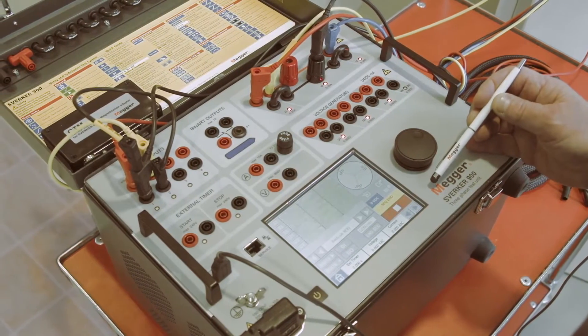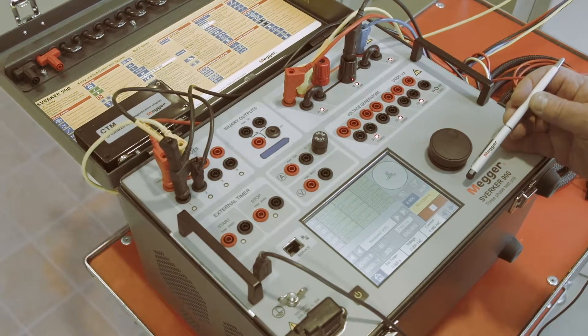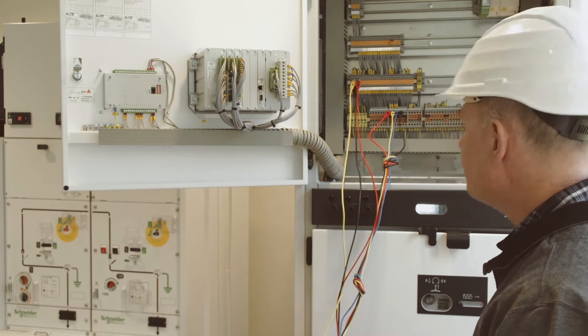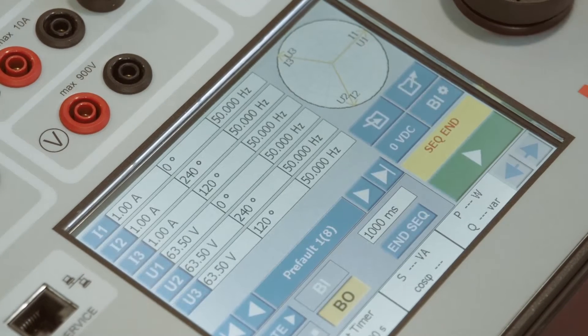One of the instruments is dedicated to sequence-based relays like auto-reclosing relays. When testing auto-reclosing relays, the various stages can be programmed and then run as a sequence. The results are automatically presented in a table and can be saved in a report.